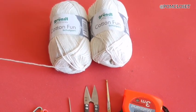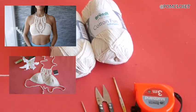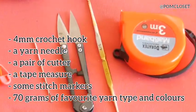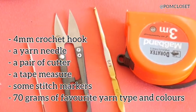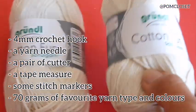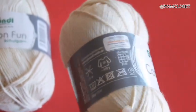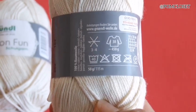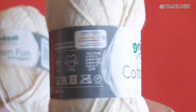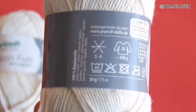Hi guys, welcome to Pom Closet. Today I'm going to be showing you how to crochet a pineapple halter top. What you will need: first of all, the crochet hook 4mm. I always use these gold needles because they are suitable for this kind of yarn. It's cotton yarn from Germany, the Gründl, 50 grams per ball, 115 meters, and Ecotec Standard which is very friendly for the skin and environment. The needle number is 3 to 4.